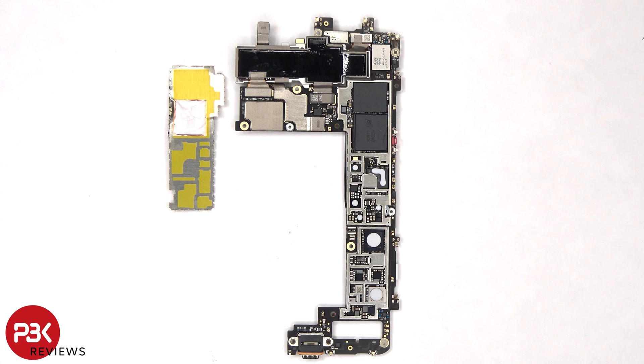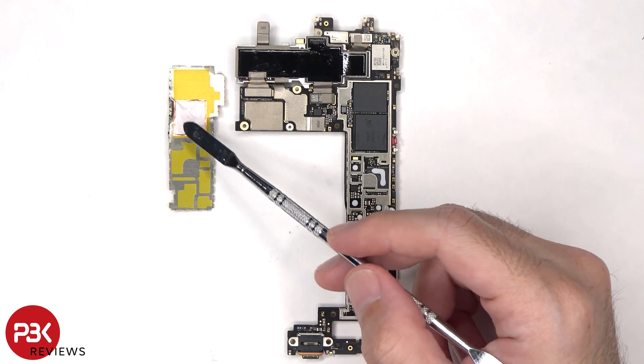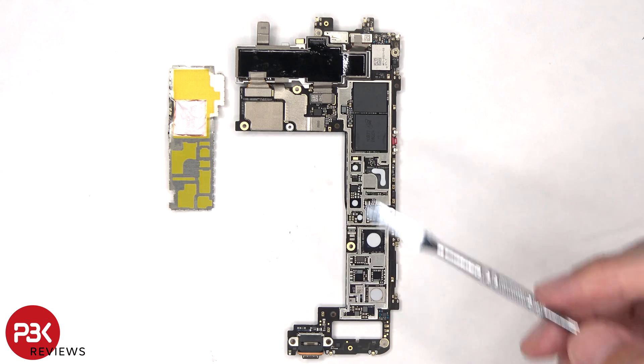Once the shields on the back have been removed, we can see the RAM and processor, as well as the ROM and storage chip. We can also see thermal pads on top of these chips. There's also some copper tape and graphite film which is adhered to the RAM to help transfer heat.